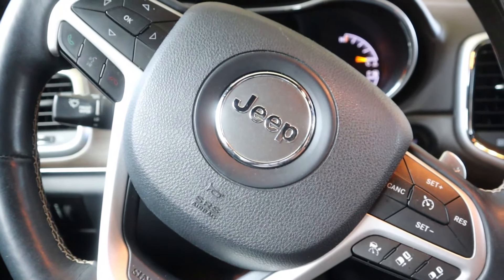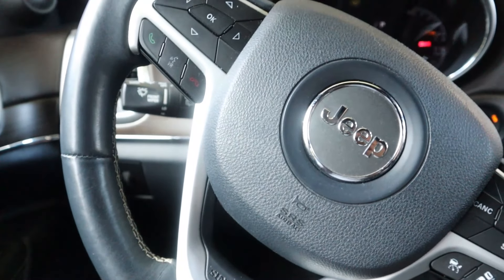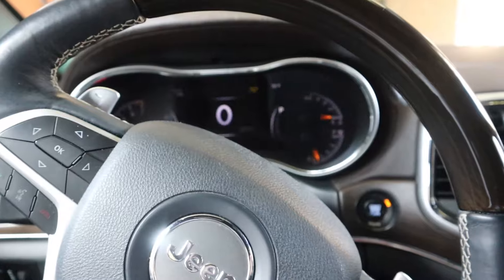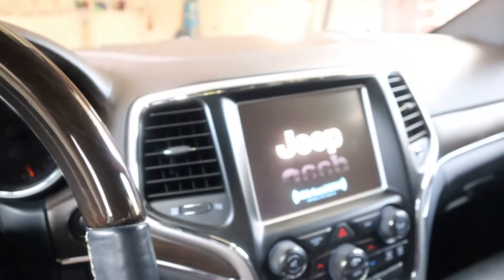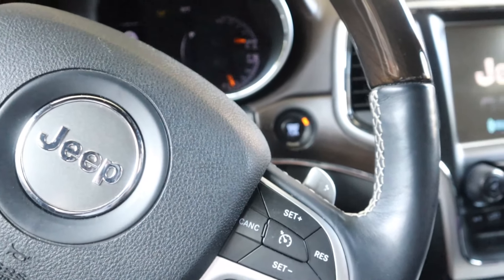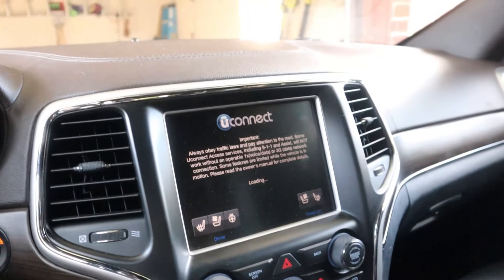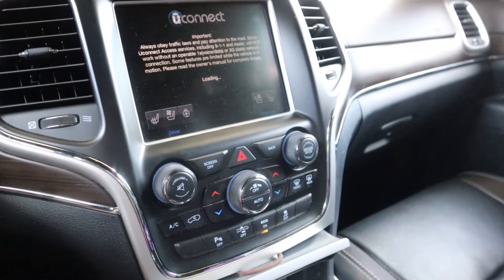Time to start it up — nice, good start up! It doesn't need much. New battery in and it does save a lot of your settings, so there are only a couple things like your temperature settings that you have to adjust. Otherwise the vehicle has a pretty good built-in backup memory.